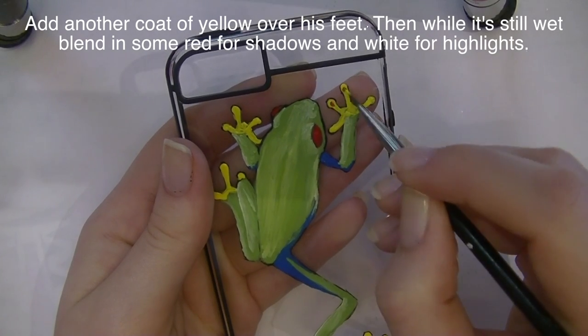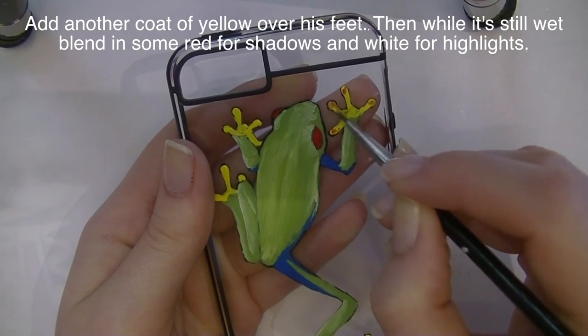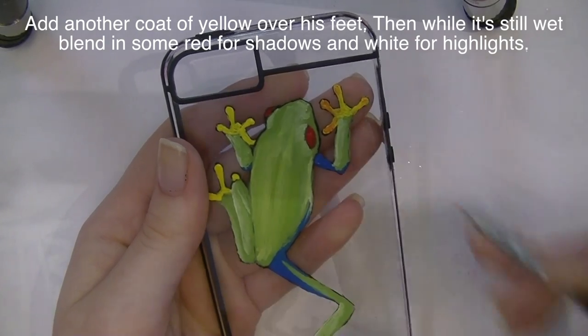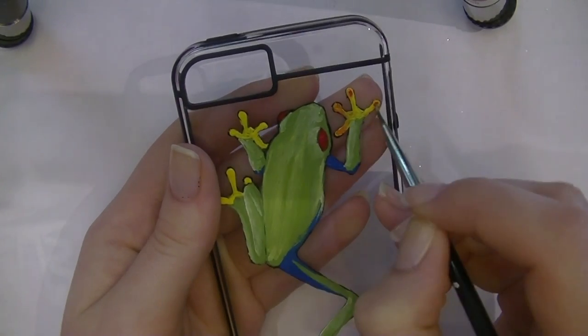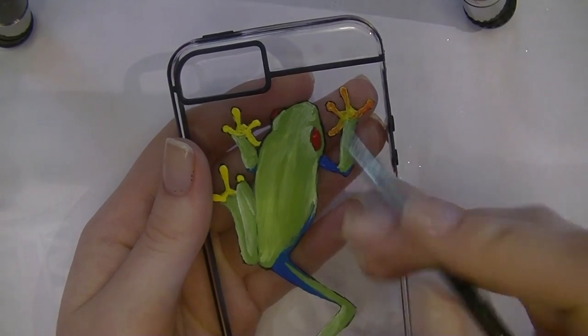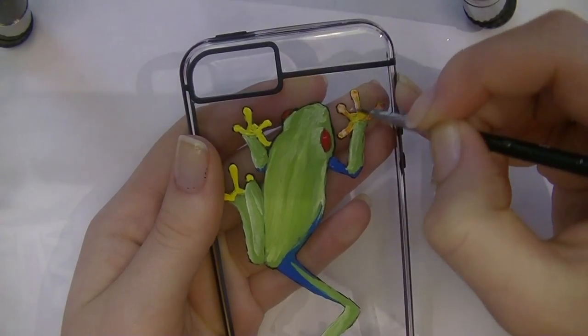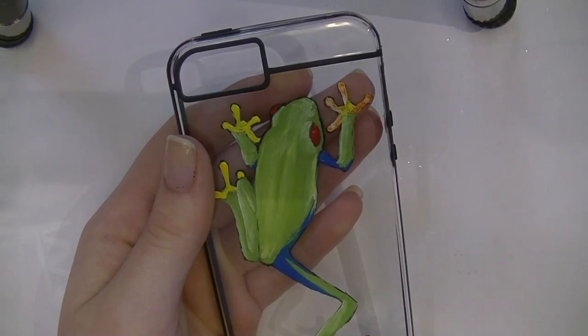It takes a little bit of practice to work with this kind of paint. I'm going to add a second or third coat of yellow over the feet, then blend in some red to add darker hues, and then highlight with white. I'll be doing that on all of his little feet.